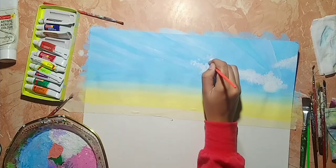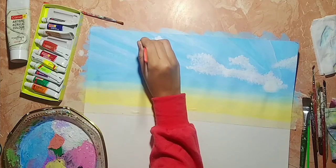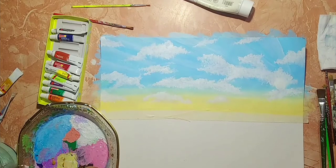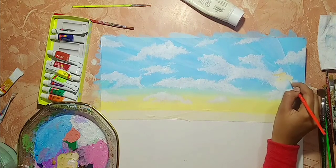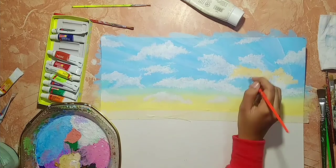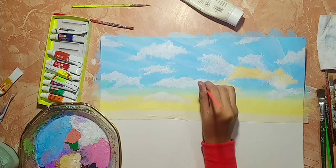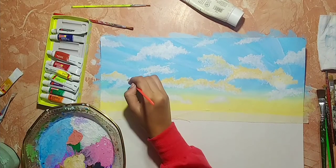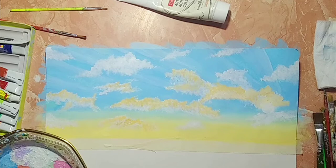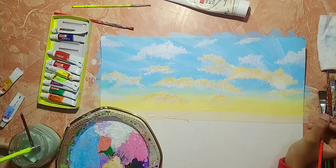You can also make clouds using a sponge. As you see, I've made all the clouds. Now we'll add the shade of light using a lemon yellow color — it's actually a mixture of lemon yellow and golden yellow. This will act as the light highlight on the clouds.